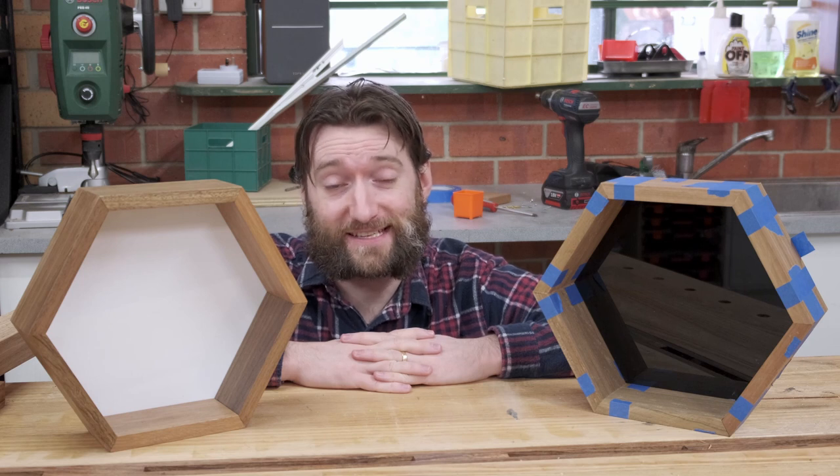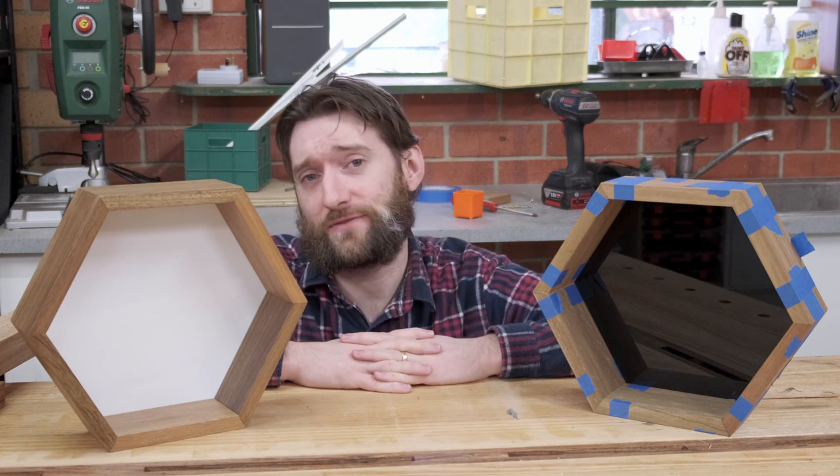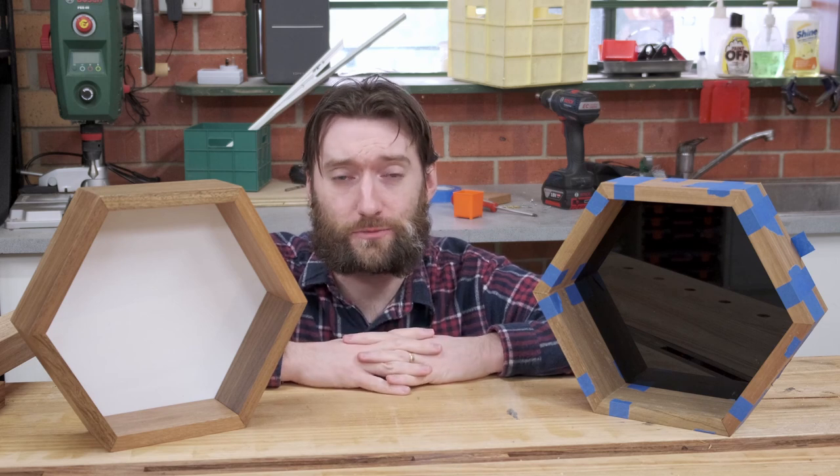After building the jig to create those giant hex cabinets in my last video, I've got hexes on the brain, so I built some hex shaped shadow boxes.